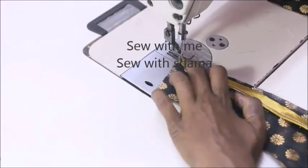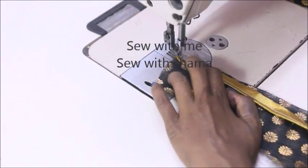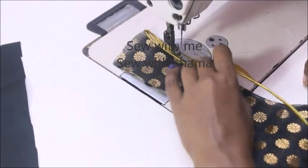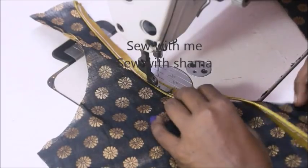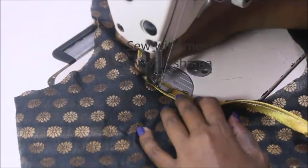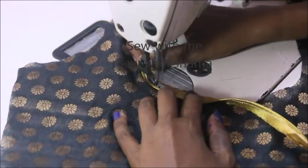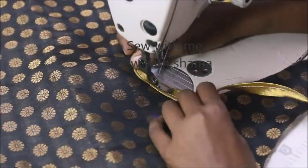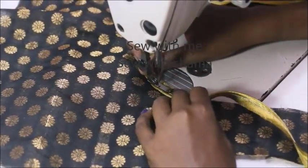Once the stitching is finished, the piping is attached to the neckline margin. Align the two raw edges — the piping raw edge and the neckline raw edge exactly together. This is the pretty side, the right side.